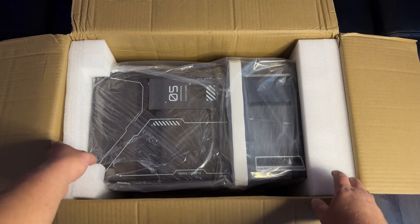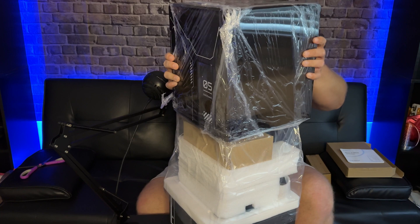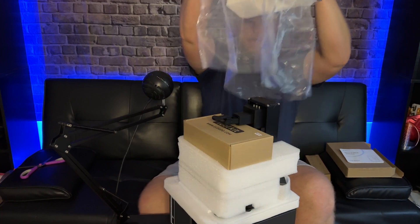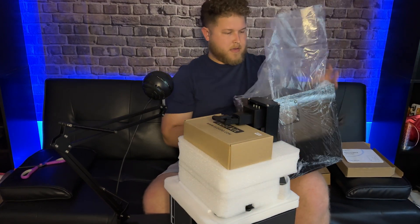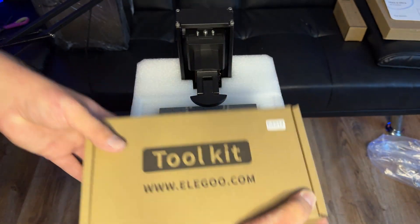Last but not least, the Mars 5 Ultra itself. The entire unit is pretty much pre-built for you, so that is a huge plus. This is the acrylic base — there's nothing in here except foam, so you can set that off to the side.